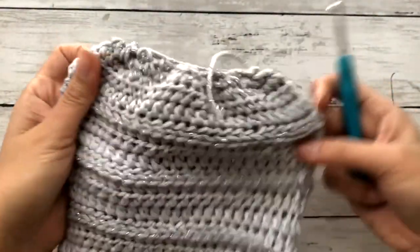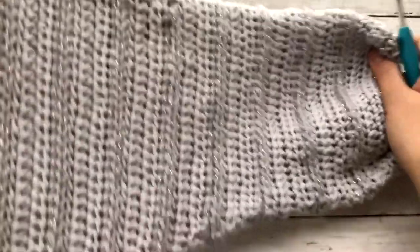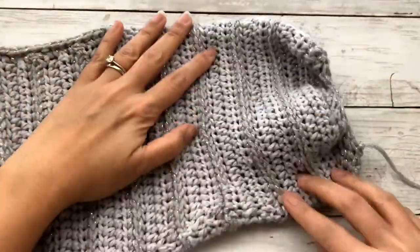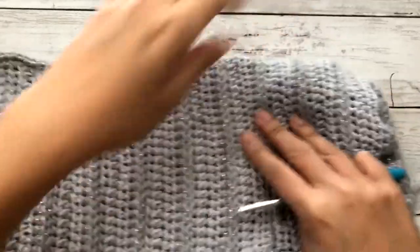Your finished sleeve should be all poofy at the bottom. That completes the sleeve. We'll repeat this entire process again on the other side, and then work on edging the bottom of the dress.